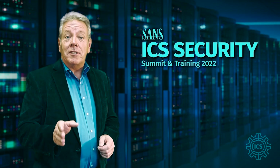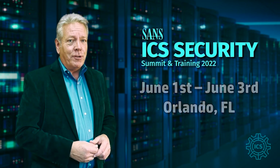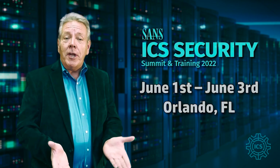If you're a fan of retro-encabulation — and I know that you are — you won't want to miss the SANS ICS Security Summit and Training, kicking off on June 1st in Orlando, Florida. This ICS Security event is going to have it all.